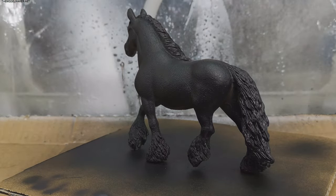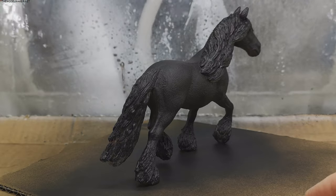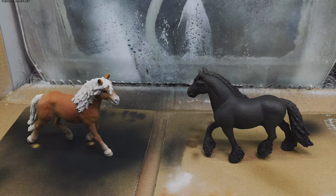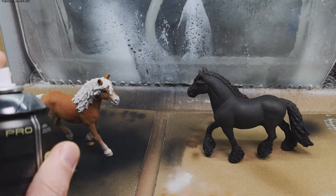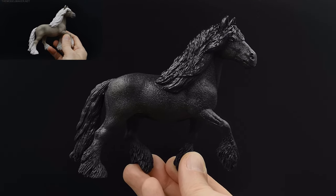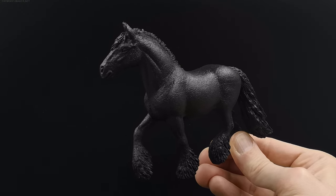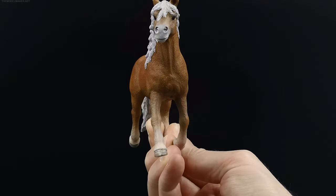I added more black with a brush, but it doesn't show much difference. I sprayed them with satin acrylic varnish to protect the paint job. What would you like to see next time?